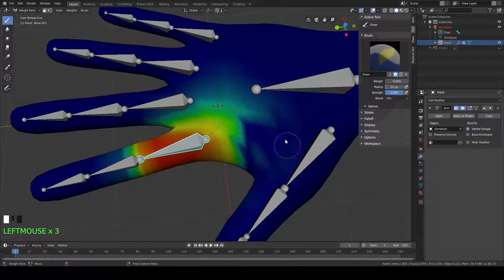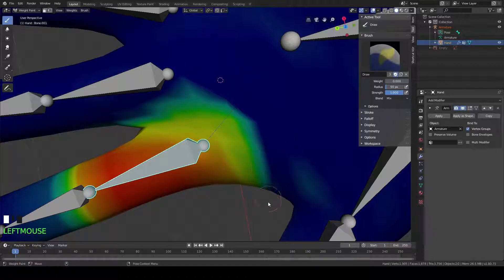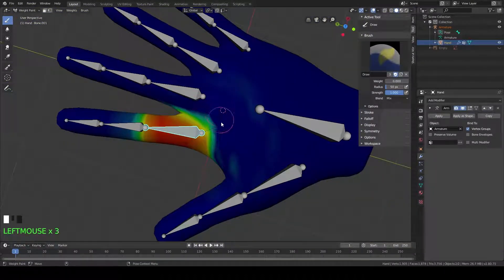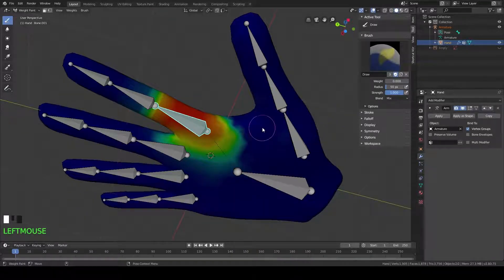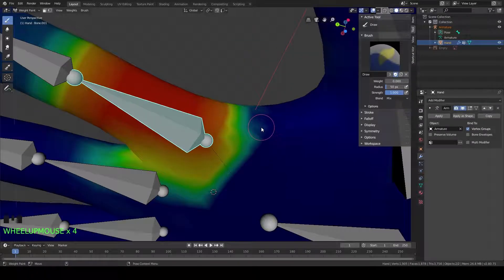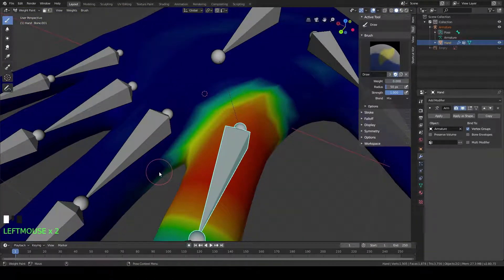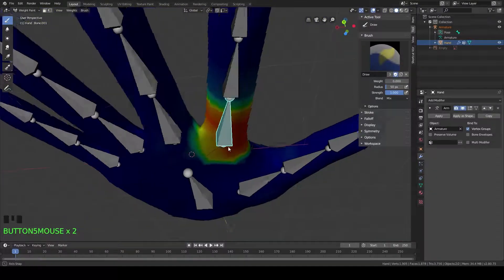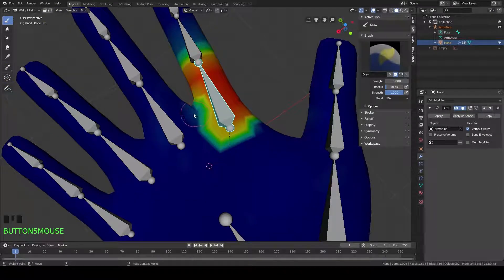You can see as I paint, the color changes. We're basically going to do this for all of the fingers. This happened because when we parented our hand mesh to our armature, we selected the automatic weights. Blender typically does a pretty decent job with automatic weights, but it seems like the calculation was a bit off on this model for some reason. So we're just going to fix it real quick.